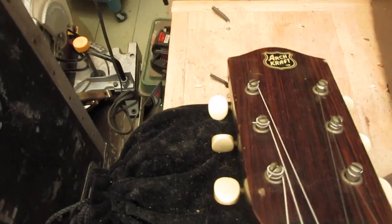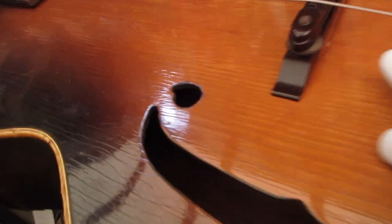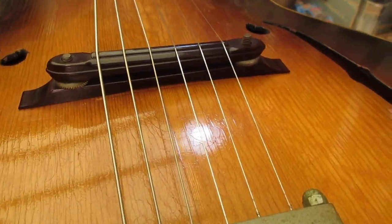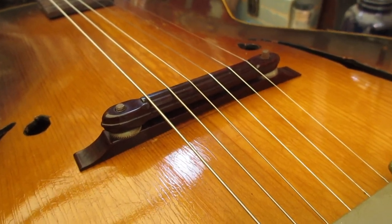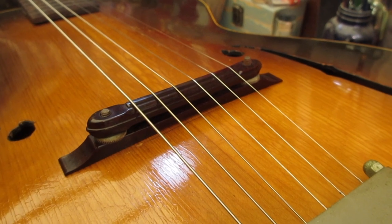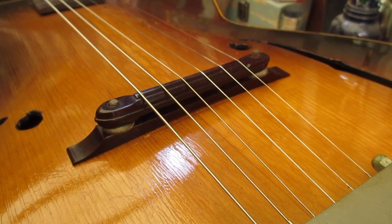Here's our oldest guitar — the Archcraft. Look at the bridge: it's Bakelite, it's period correct, it's not cranked up, not tilted, no shadows. String action is great. Neck is fine. The bridge on this one tells us very little work has been done on it. Is this the one we want to keep period correct and not hot rod up? That'll take us into the next area — the body — which is probably the biggest thing once you get past the things you can't fix.